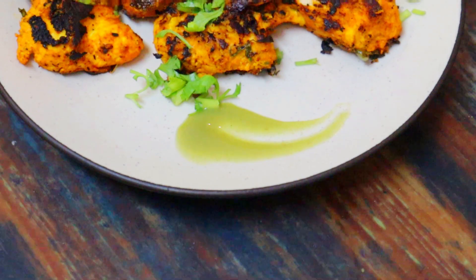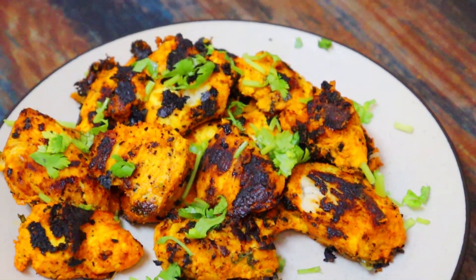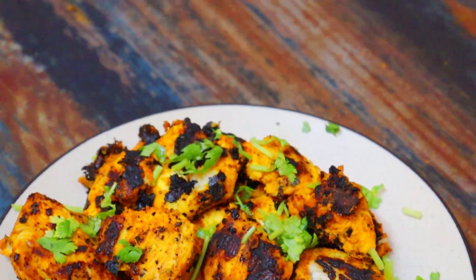This chicken tikka is ideal for weight loss and diet. It is the ideal recipe — very good and tasty.